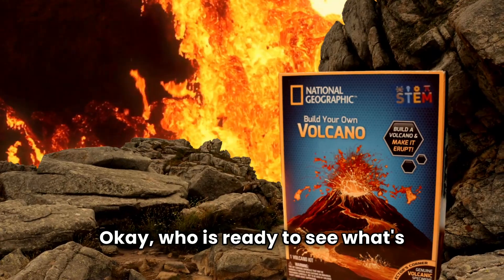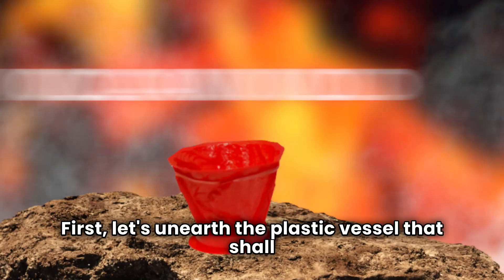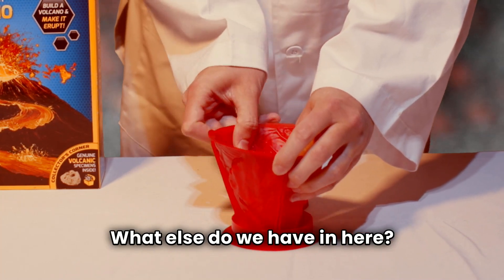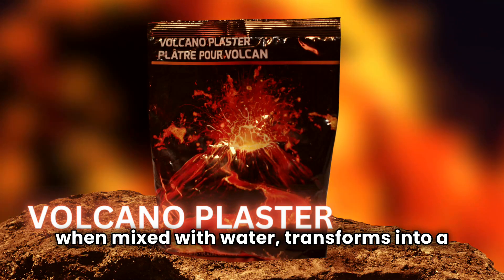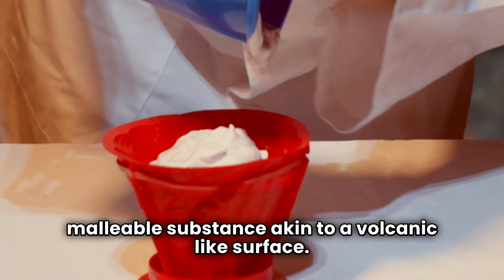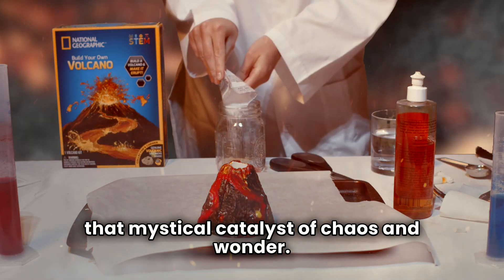Who is ready to see what's inside the Build Your Own Volcano set? First, let's unearth the plastic vessel that shall serve as the mold for our majestic volcano. What else do we have in here? Yes, the volcano plaster. When mixed with water, it transforms into a malleable substance akin to a volcanic-like surface. Next in the box is the eruption powder, that mystical catalyst of chaos and wonder.